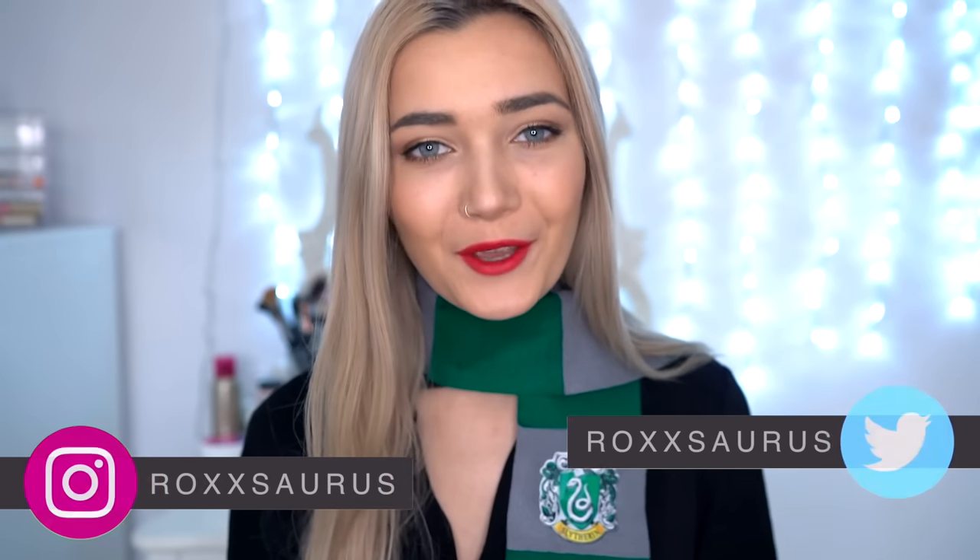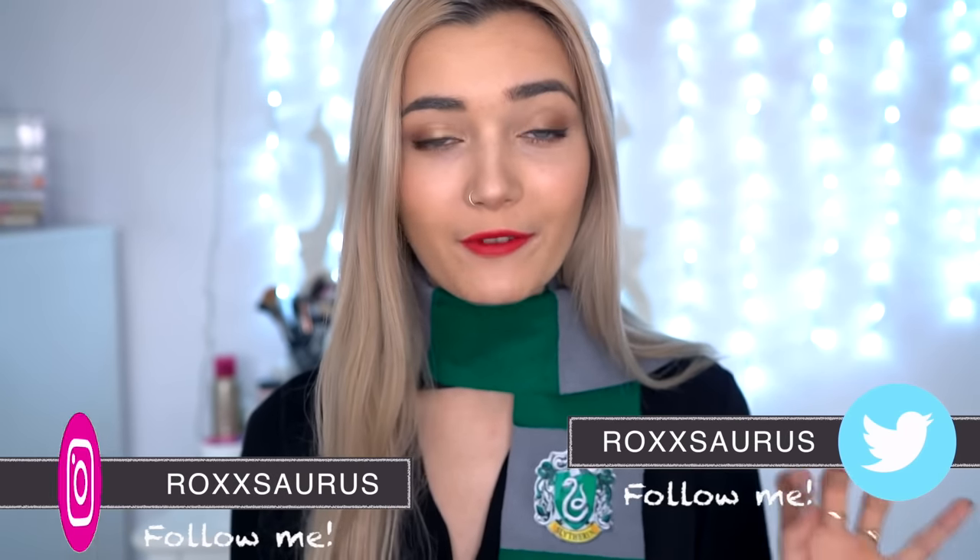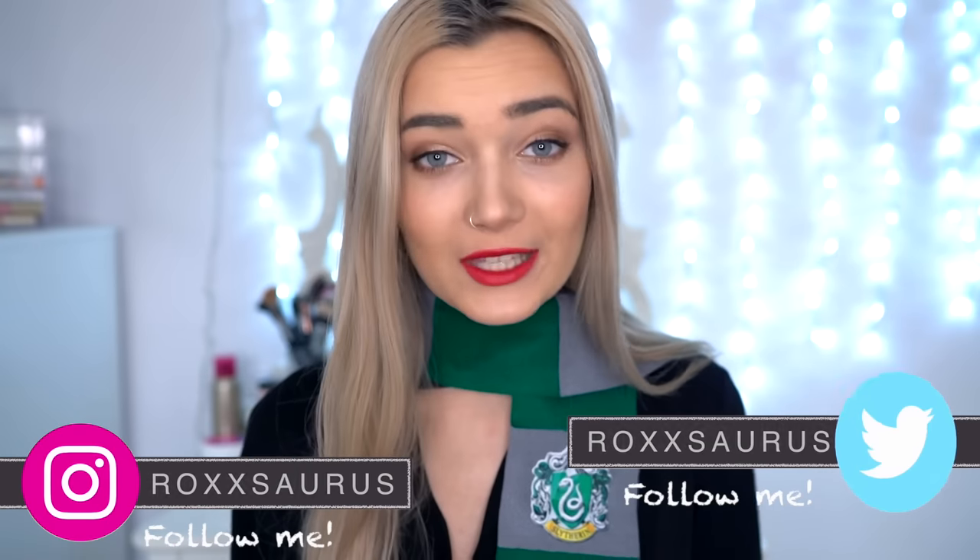Hello everyone and welcome back to my channel! In today's video I am wrapping a Slytherin scarf, I also have a wand and a snitch. I am going to be doing a full-on DIY video inspired by Harry Potter. Those of you who are full-on Harry Potter fans are probably going to love this video, and even if you're not, I think these DIYs are pretty cool.